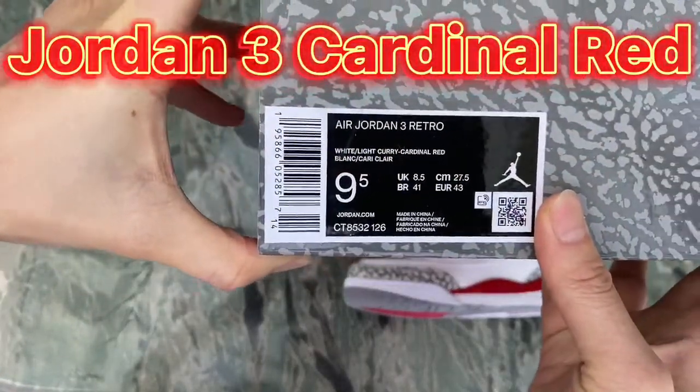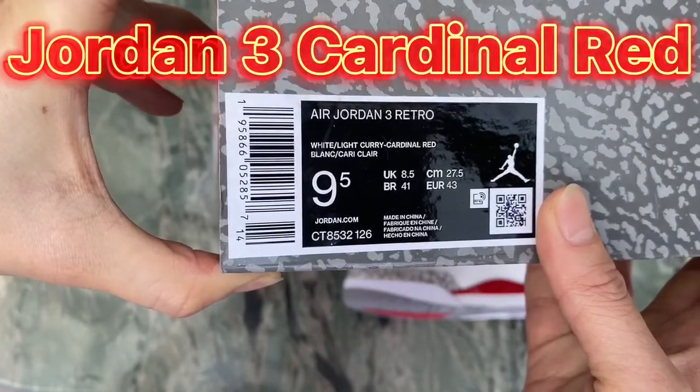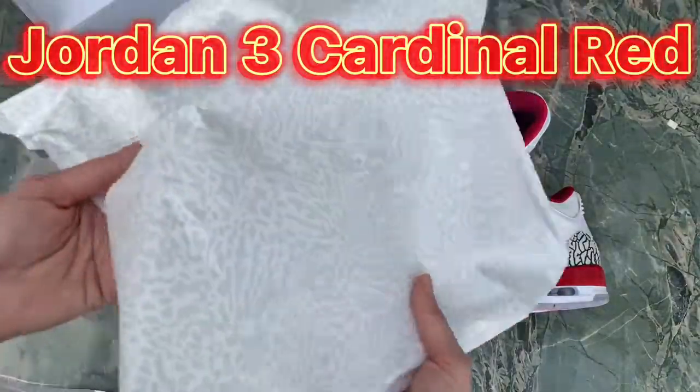Also check the tag on the box — you can see this has the same detail as the original ones, including the shoe information, size, and buckle. Inside the box we've got the stitching paper.